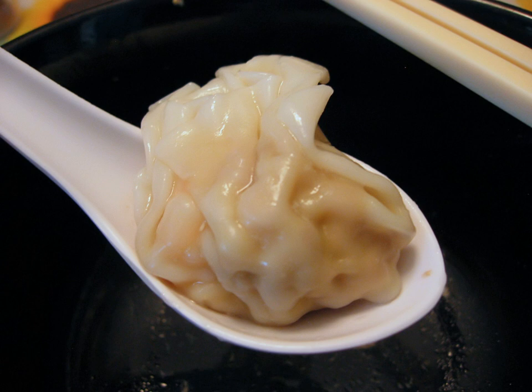In Sichuan, semi-pentagonal wontons are known as 'Folded arms' since after initially folding the wonton skin into a right triangle, each end of the hypotenuse is pressed against the middle of opposite sides, creating an impression of crossed arms and hands.